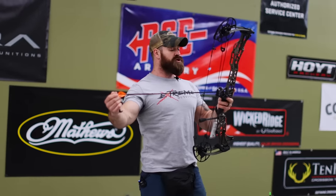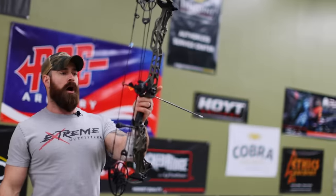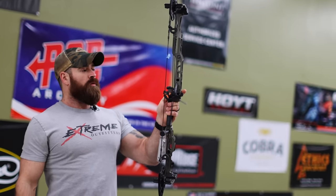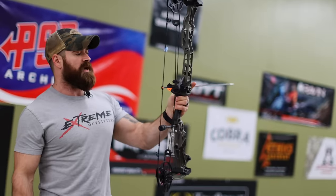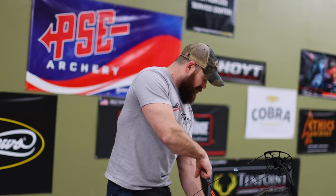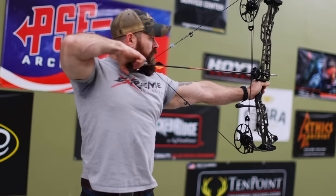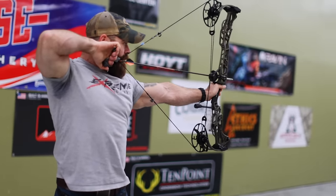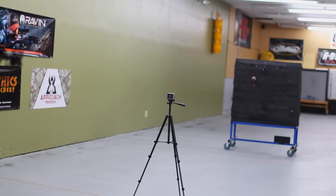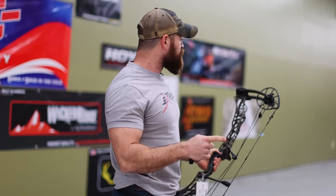We've got right here 602 grains — that's crazy heavy. You'll notice with the whisker biscuit that while it's not the greatest option for everybody, especially guys shooting heavy arrows, those heavier arrows start to dip down a little bit, so we've got to be cautious of that. That's why we would run a drop-away rest on this bow. Let's see what 602 grains does out of 28 inches at 70 pounds — 238 feet per second. 70 pounds, 602 grains.